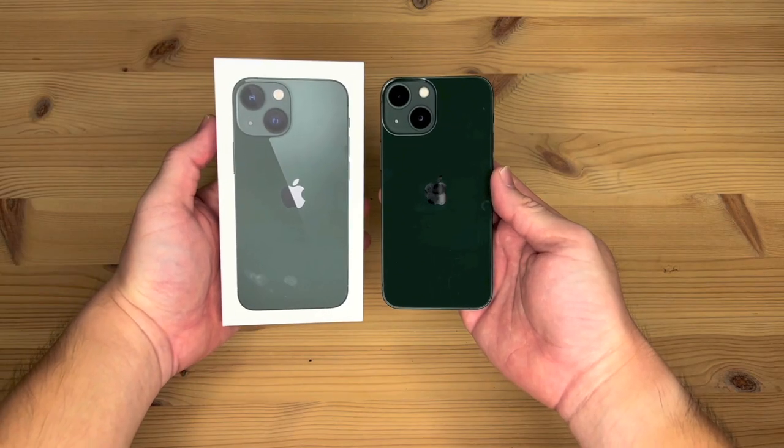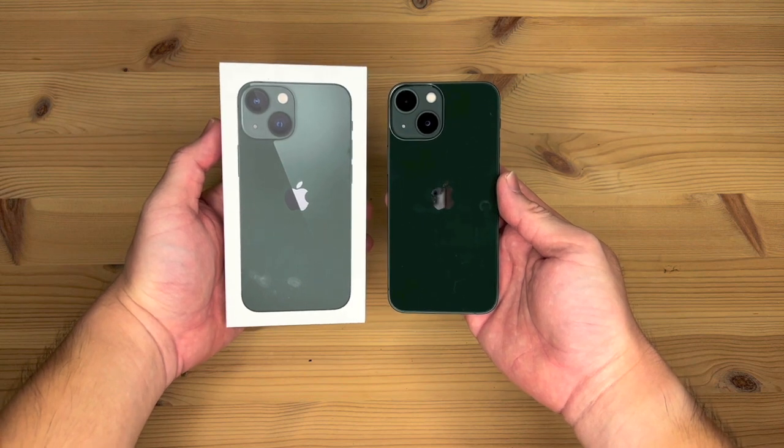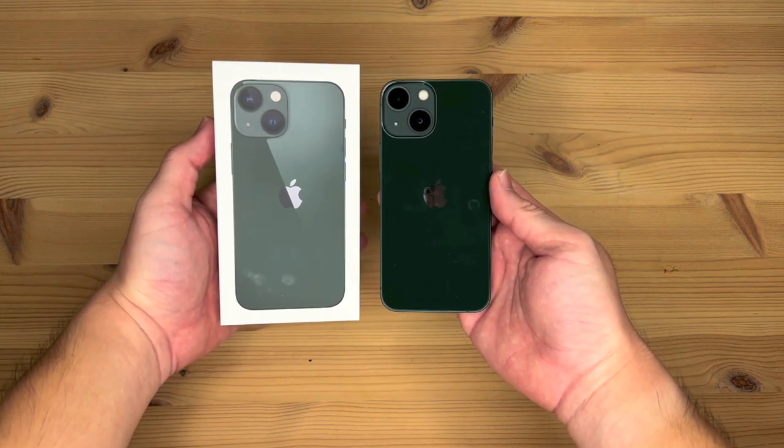Alright, so that's it for the unboxing video of my new iPhone 13 mini 256 gigabytes in green. Thanks for watching, and goodbye.